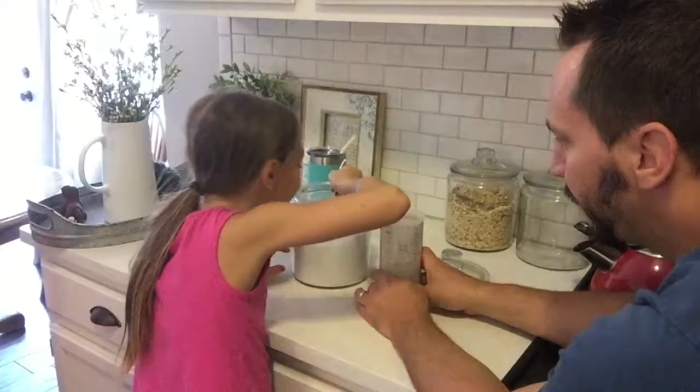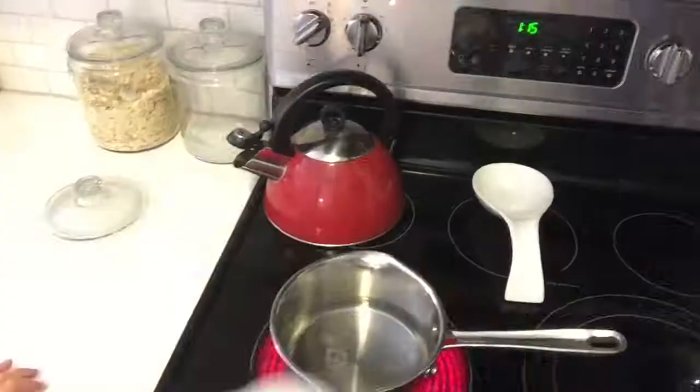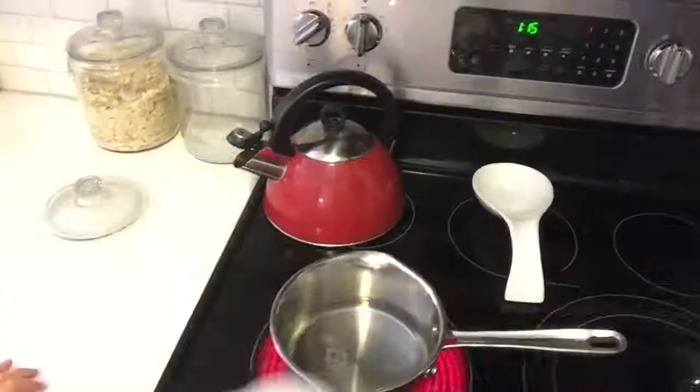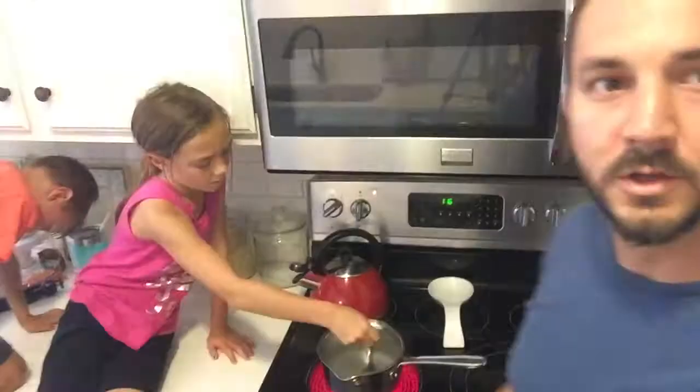Now we are adding the sugar to our measuring cup so that we can get the right amount of sugar. Then we're going to add that to our hot water on the stove and begin stirring it around to help dissolve it. The goal is to dissolve the sugar in the water — just heat the water, let the sugar dissolve, and stir it as it does.